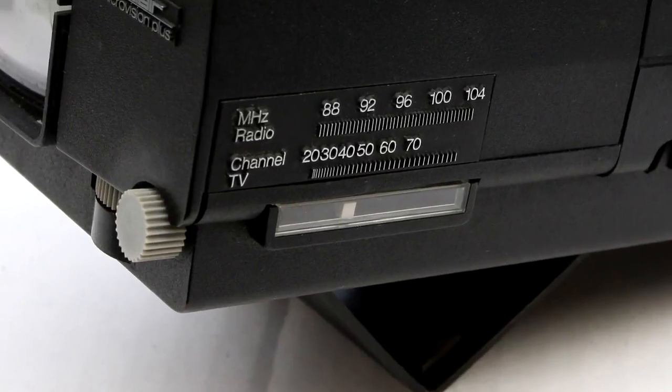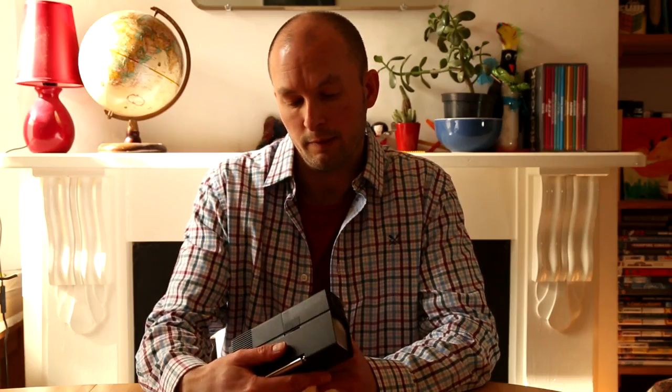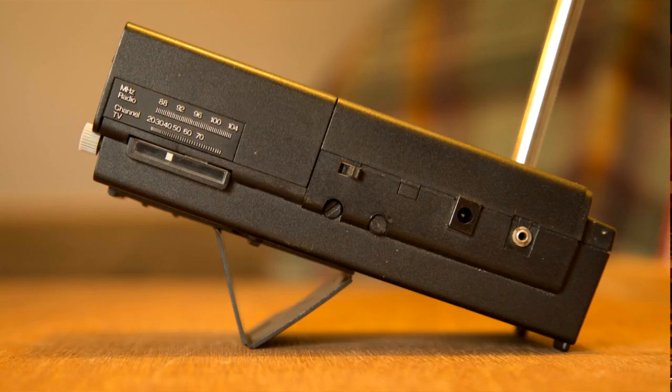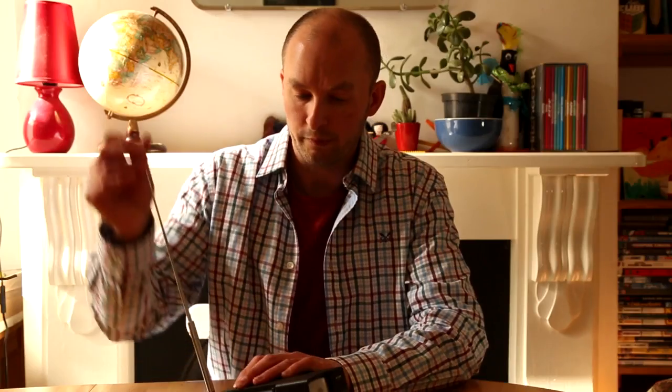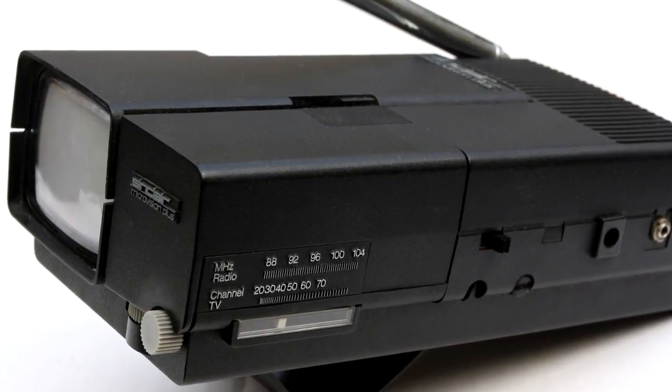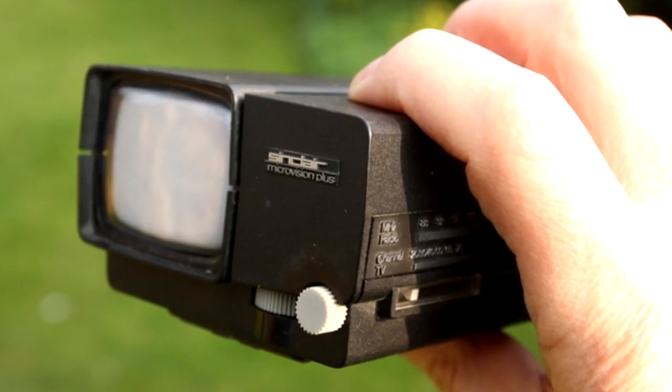This prototype has a little radio built in — one of the ideas they were considering at the time. It just sits on a desk with an aerial and you'd watch it. As you can see, this design is quite compact, very small really. But it still didn't sell particularly well, and Sinclair decided it really needed to be redesigned.